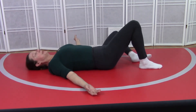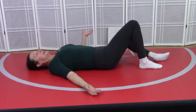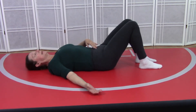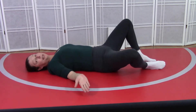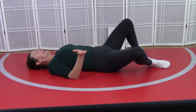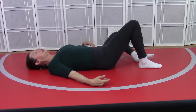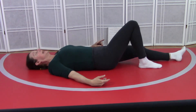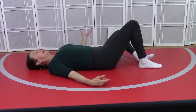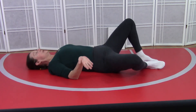Knee opens out and leg lengthens long, knee to the side and roll the leg in. Knee opens out, leg is long, slide the knee to the side and roll the leg in. Other side — knee to the side and leg goes long, knee slides to the side and roll the leg in.